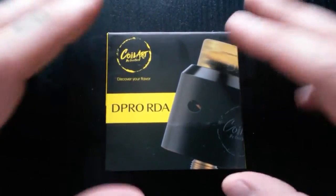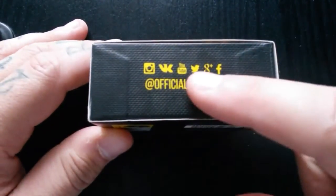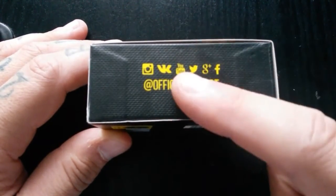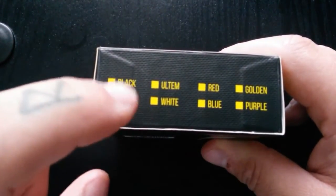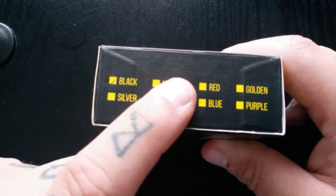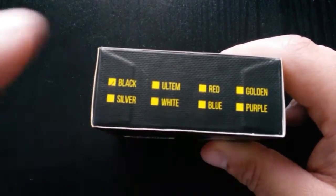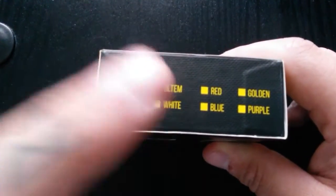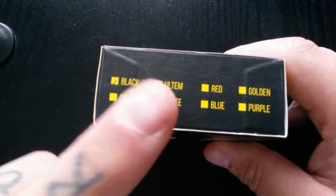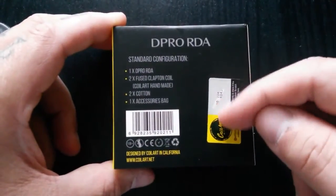So guys, you'll see that this is the box that the D-Pro RDA comes in — 'Drip like a pro.' On the bottom, it tells you all the places you can get Coil Art: Instagram, YouTube, Twitter, all that kind of stuff. On the top, it tells you a bunch of colours you can get. So far I've only seen the black, the silver, and the Ultim. I would love the purple one or the golden one. On the back, you've got a scratch-and-check authenticity thing.